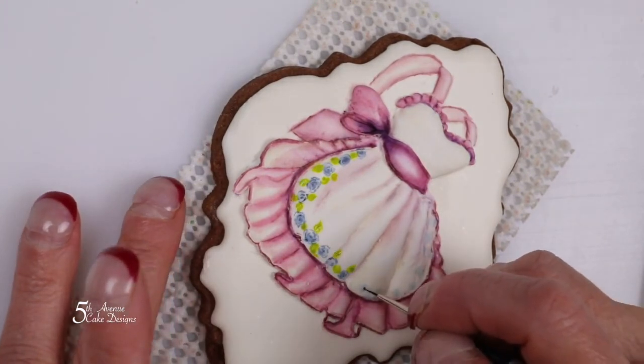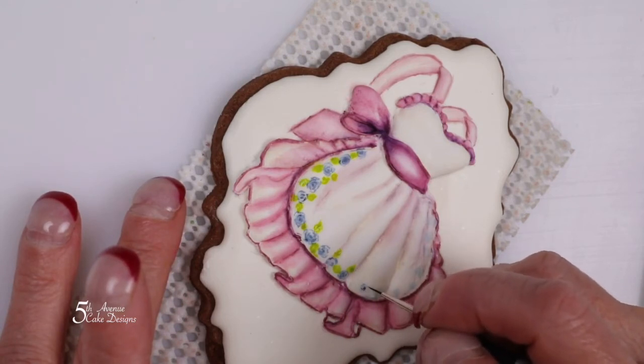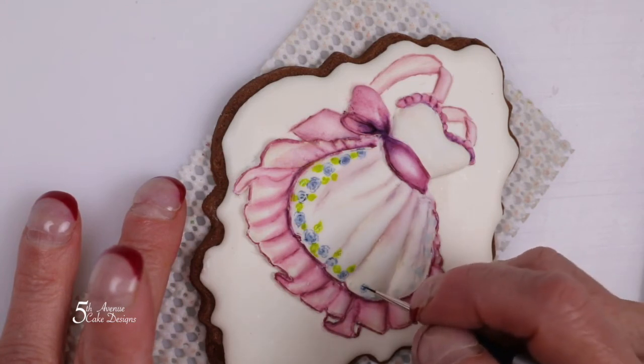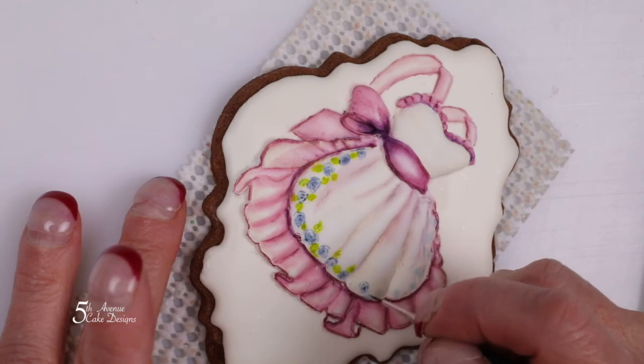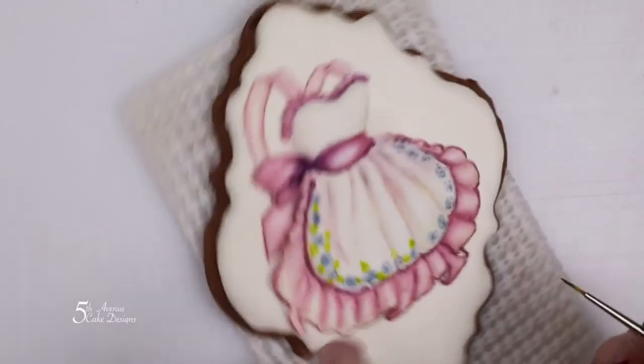Still using that same blue color, go back and paint little lines around the circle. Make sure that the curved lines overlap each of the previous lines. We've now created a scribe rose, and you're going to paint the rose all the way around the apron.